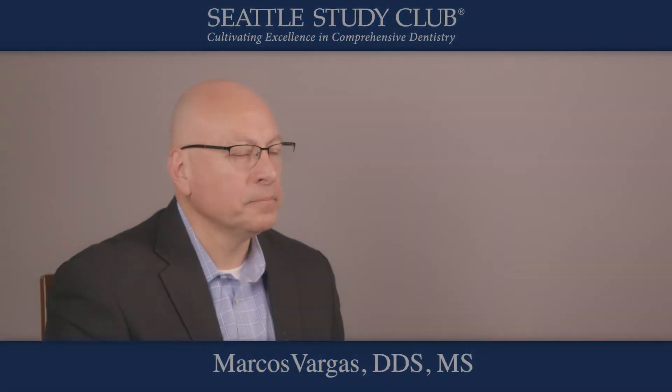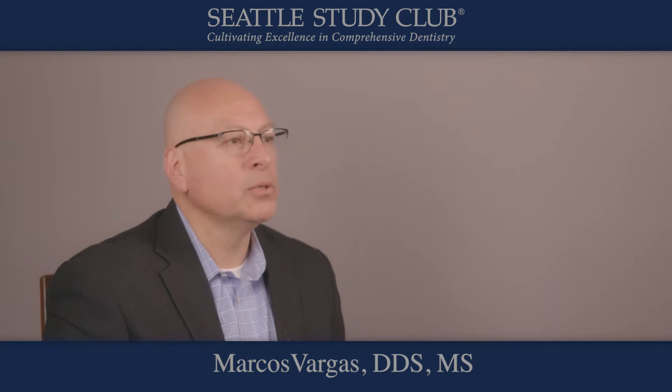My name is Marcos Vargas and I'm a teacher at the University of Iowa. My expertise for you today is related to how to obtain good posterior contacts with resin composites.